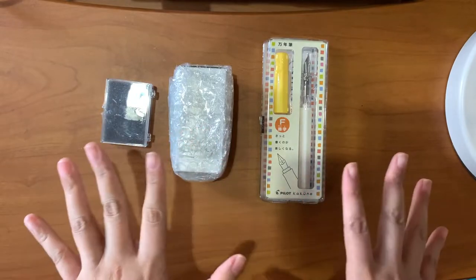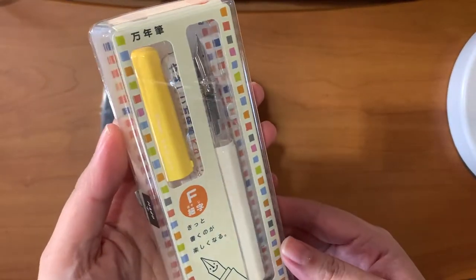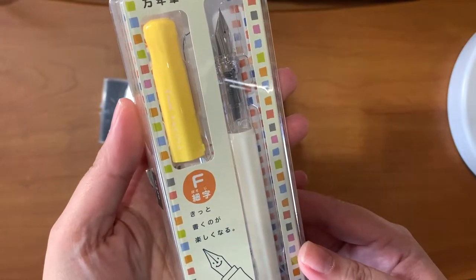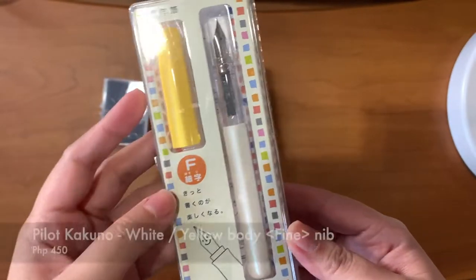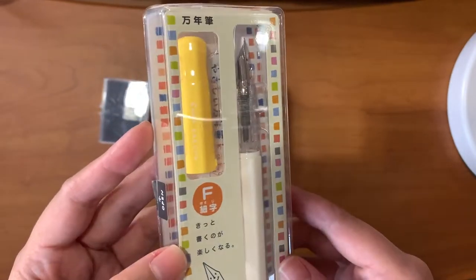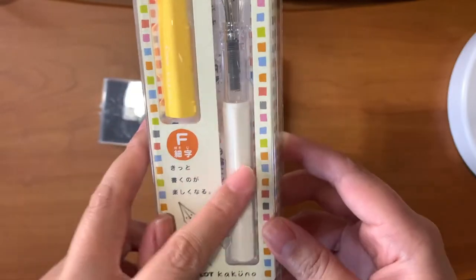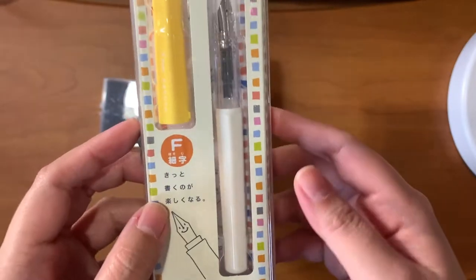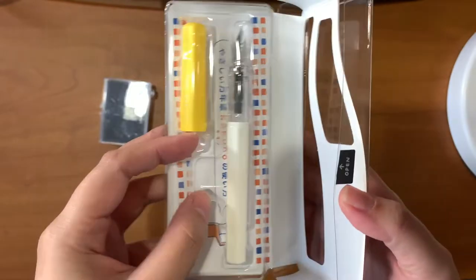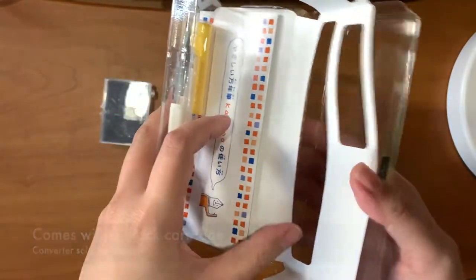I'd like to start with the things that I already have open. The first one is something I got from the fountain pen marketplace on Facebook, and I got this for a really good price. This is the Kakuno from Pilot — it's in the F nib, and it has the white body with the yellow cap. It just has your basic pen and a cartridge.